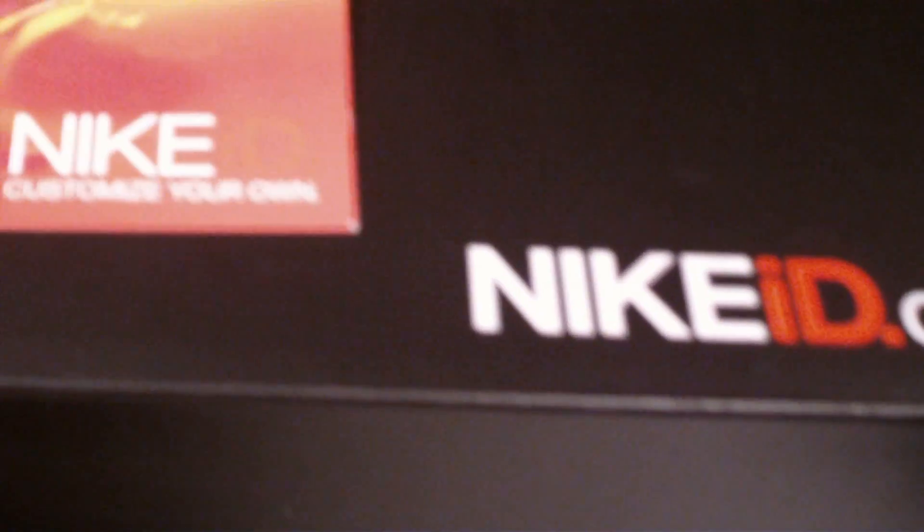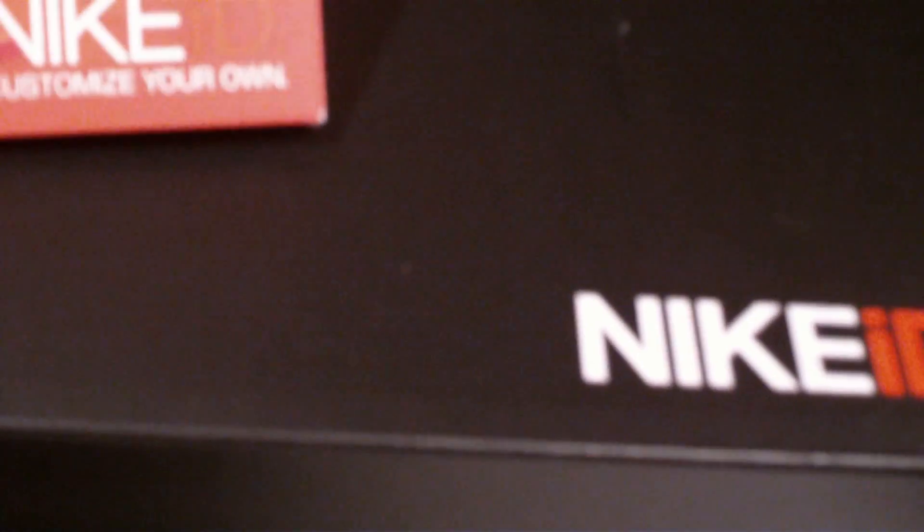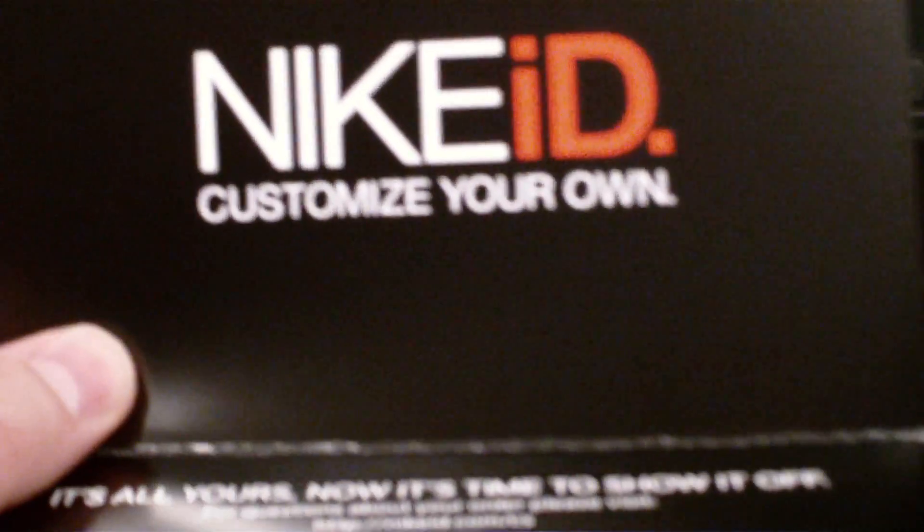I think I ordered them on like January 2nd, January 3rd. After seeing how this one came out, I'm just going to keep making IDs man. It came out as nice as possible, and it was quicker than I thought — only like 2, 3 weeks.